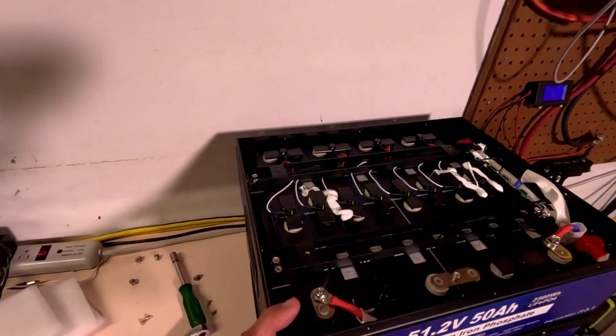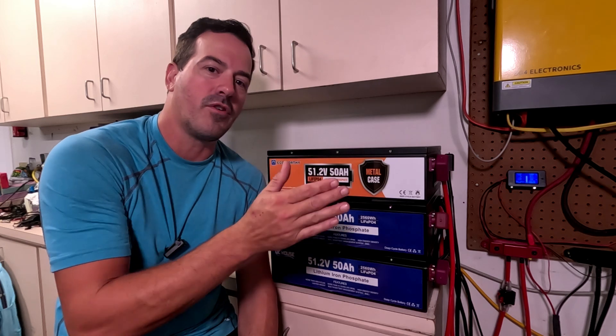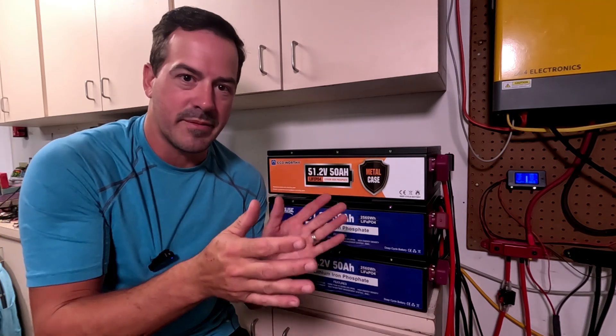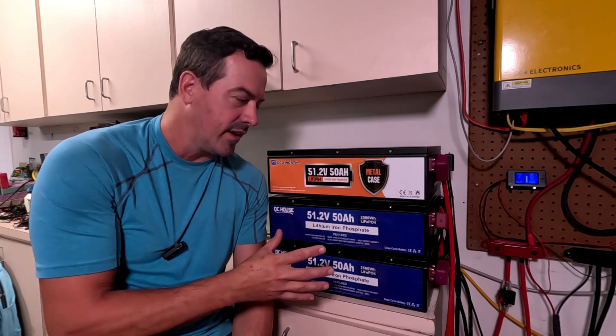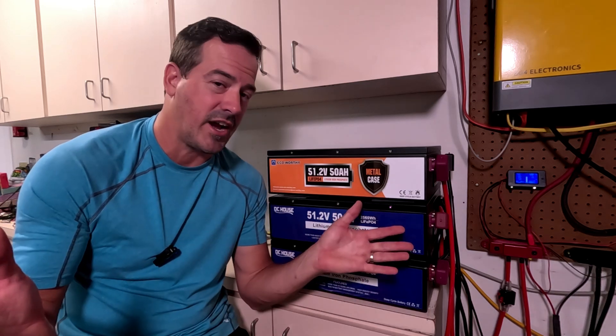That's it for this video. I love these batteries — it's going to be great just having 48-volt batteries and not having 12-volt batteries in series that I have to constantly monitor and balance. Those balancers kind of just trickle charge, and sometimes the batteries were getting off balance because you're putting and pulling a lot of energy through them. These will be great for the new solar setup. I'll be adding more to this bank — I just add them in parallel to the bus bar and it keeps things nice and simple. Don't forget to like and subscribe if this was helpful, let me know any questions below, and check the description for the Amazon links.